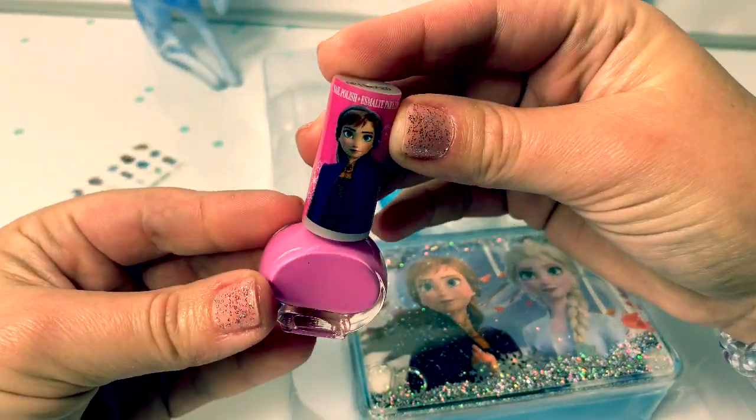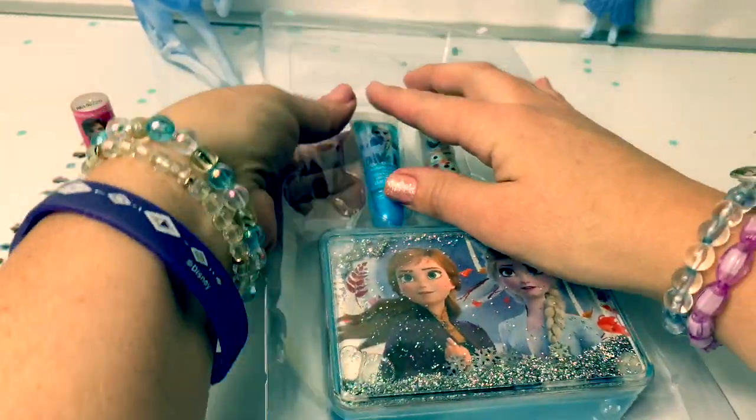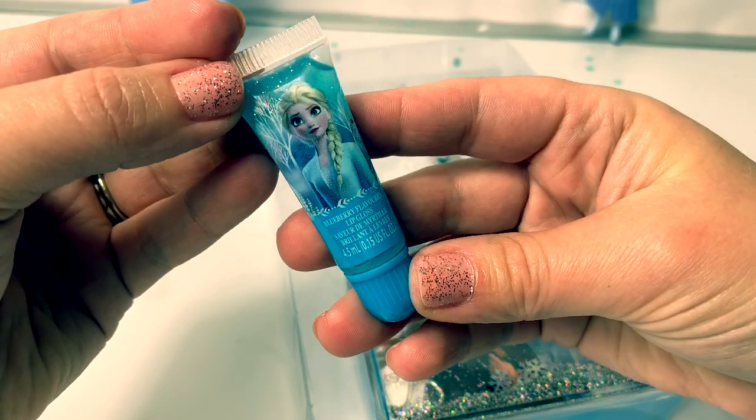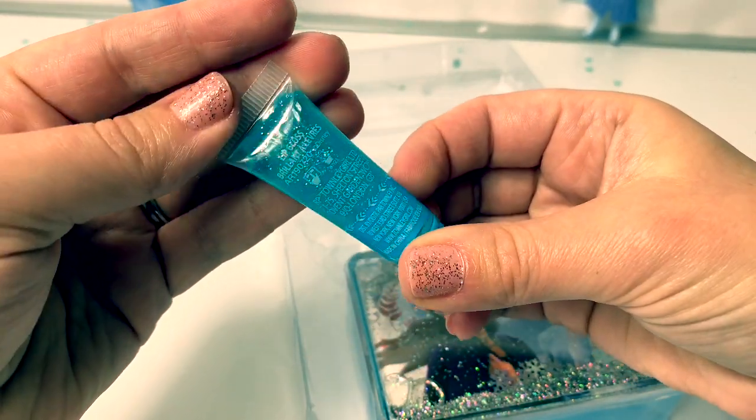Here is the pink nail polish with Princess Anna. The blueberry flavored lip gloss with Queen Elsa. It's kind of sparkly.